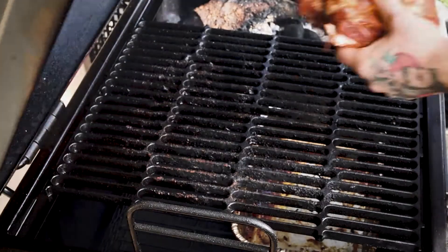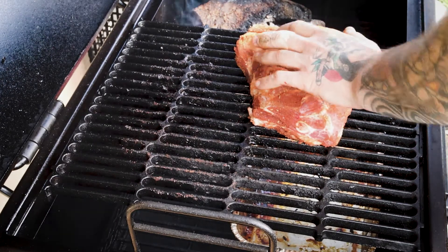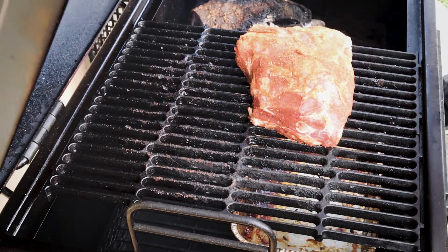Now I'm going to put my lamb shoulder in and we're going to be cooking this for around about five to six hours at 275 degrees Fahrenheit. And then we're going to be wrapping it for the last two to three hours, just depending on feel.